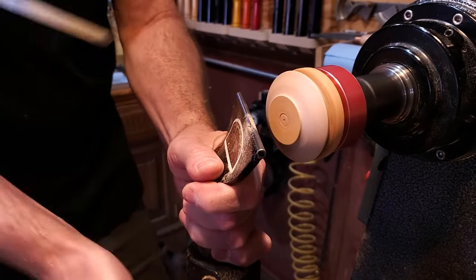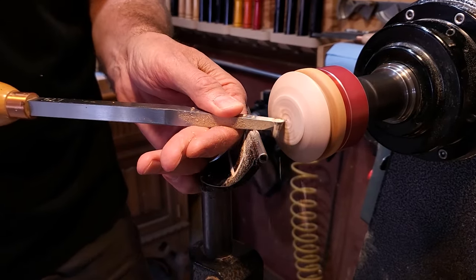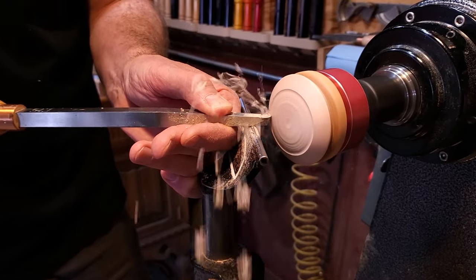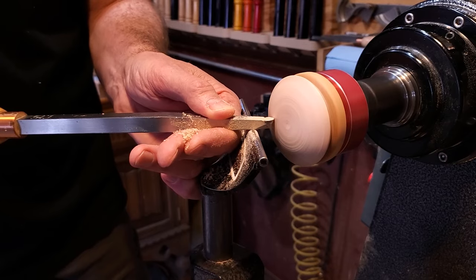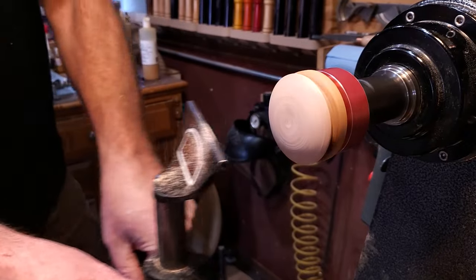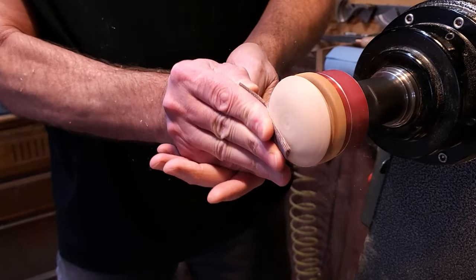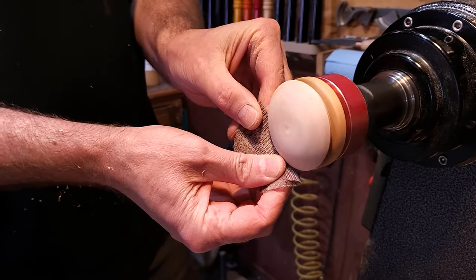After I got that done I pulled the tailstock away and then used the number one hollower to clean up that little part up on top, and then just started sanding. I ran through two grits — 180 and 240 dry — just to get it cleaned up and make sure everything looked good, and then switched over and used the walnut oil on it.